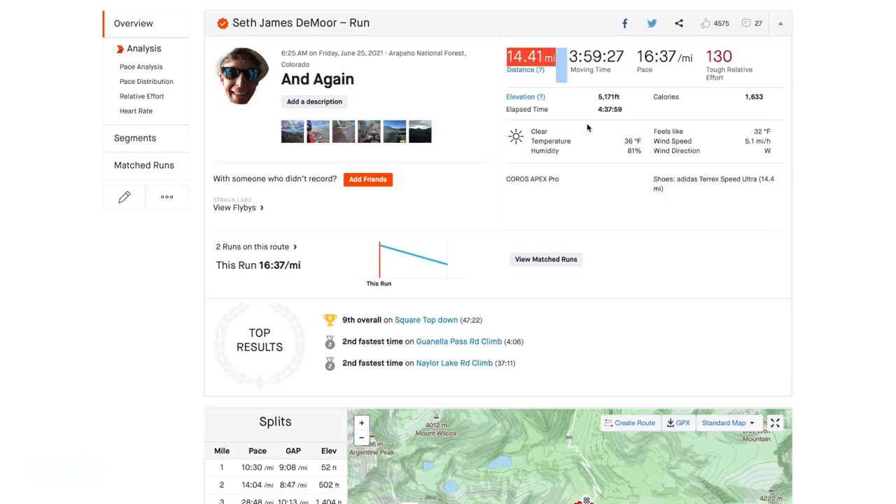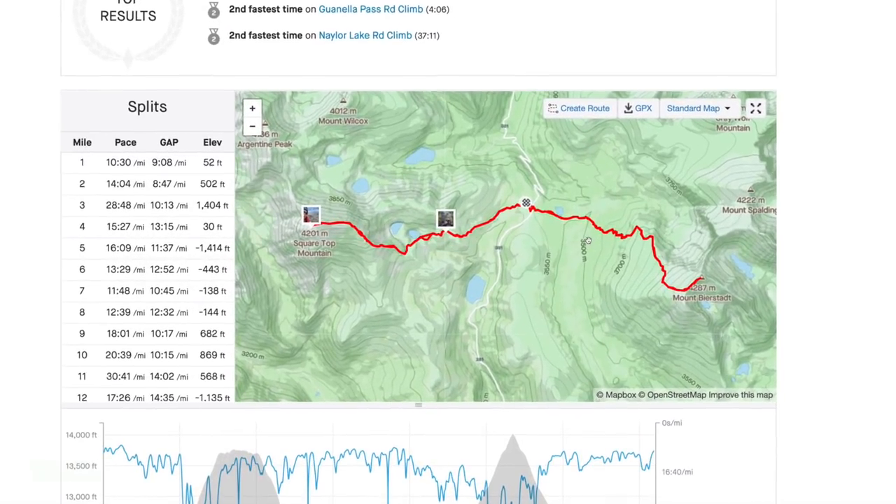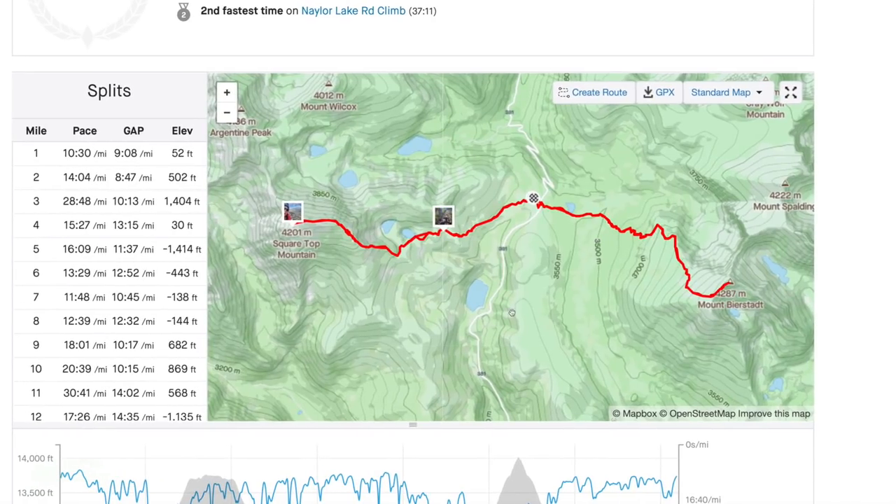Looking at just over 5,000 feet of vertical gain and loss, 14 miles for the day, testing out the Adidas Terrex Speed Ultra. Let me know who has trained or raced in other Adidas trail shoes — let us know which one and how'd you like it?